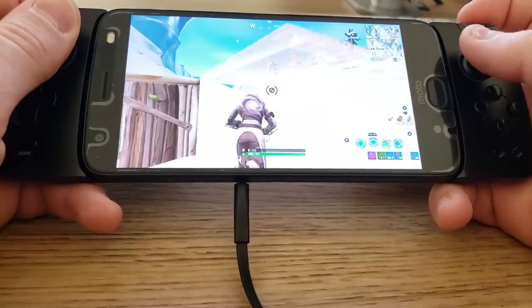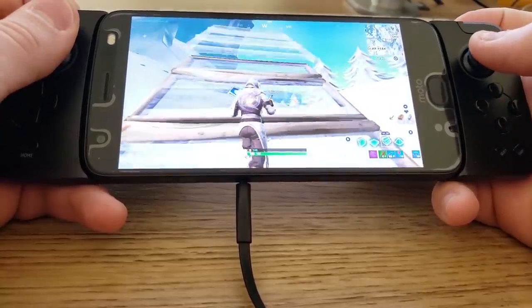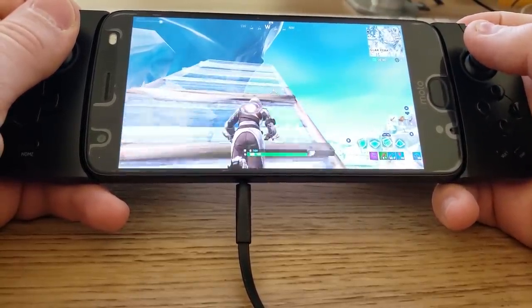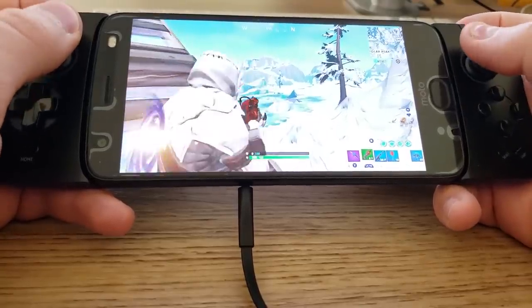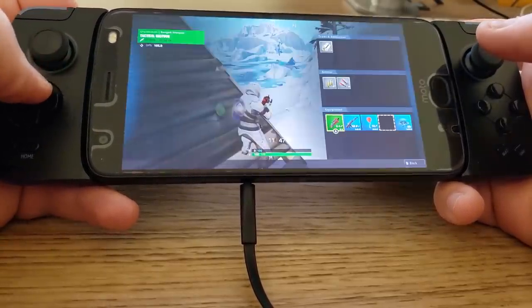The last controller I'm going to be showing you guys is only going to work for a limited amount of you — this is the Moto Mod Gamepad. It only works for the Moto Z series of phones. But if you have the Moto Z series, this works perfectly for Fortnite Mobile. All the buttons work correctly and everything works flawlessly. The only thing is the A, B, X, Y button layout is a little different, which is a little confusing if you're used to Xbox or PS4 controllers. But everything else works perfectly, and it's $50 at Best Buy. If you have a Moto Z phone, consider getting this one. Otherwise, get the Xbox controller because that works great too.